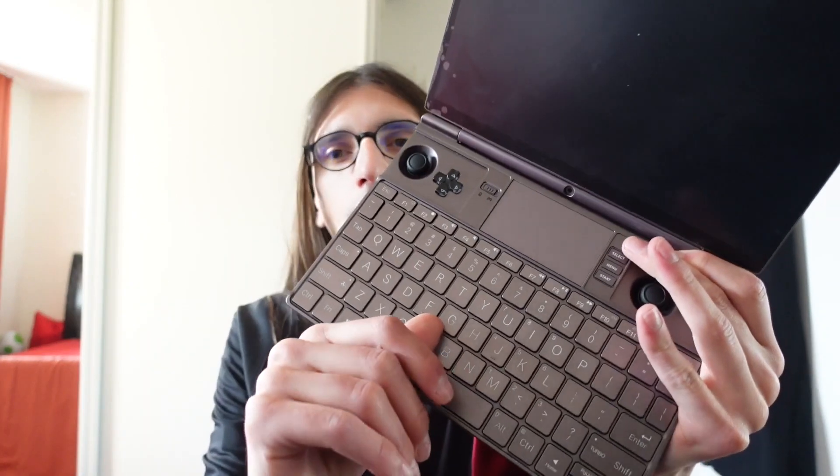For one, if one of your buttons gets stuck or your keyboard feels bad, you can remove the faulty button, look under it, and clean it.